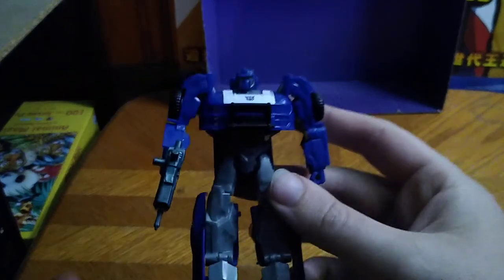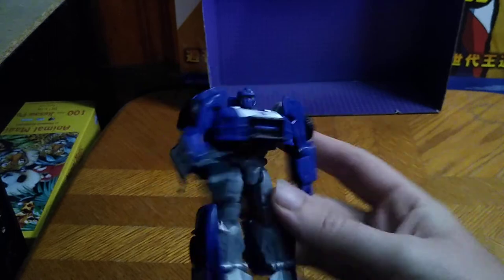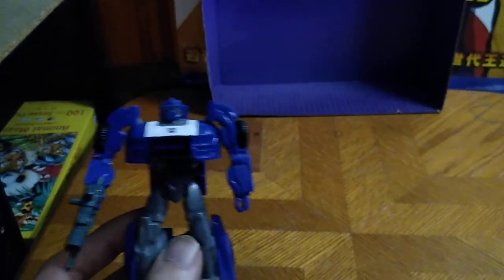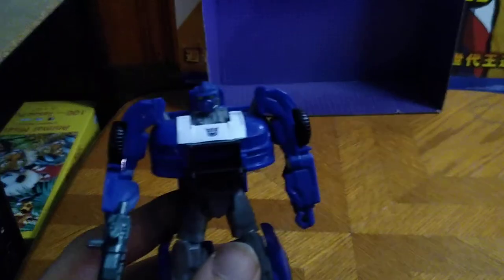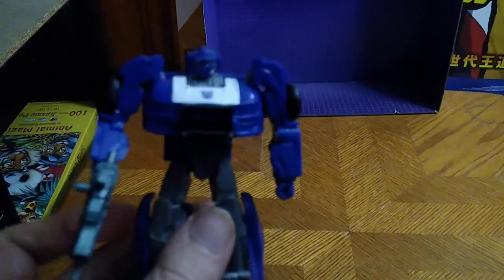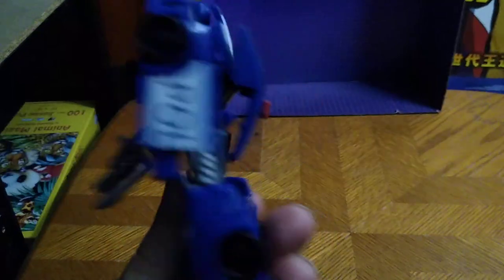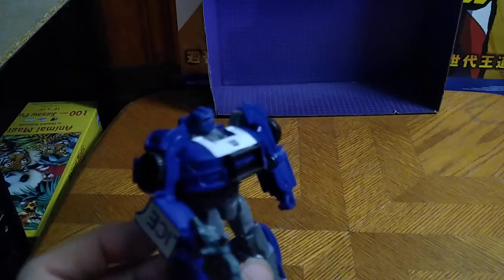I got this from Dollar General — the very last one — and they finally had him in stock for five bucks. Is he worth adding to your Transformers collection? If you like Barricade the Decepticon, yes. I have three Barricades now and I'm so happy to have my third Barricade in the collection. This is a good looking Barricade, worth five bucks.